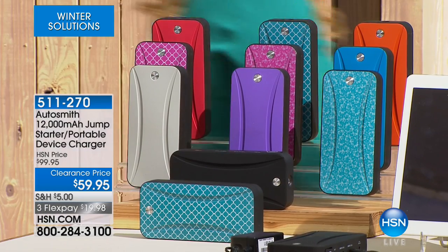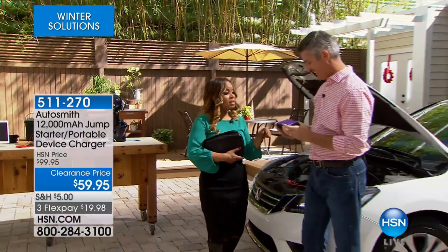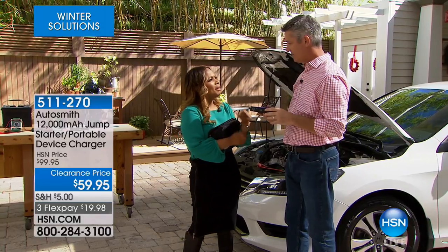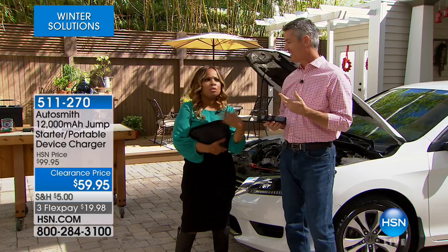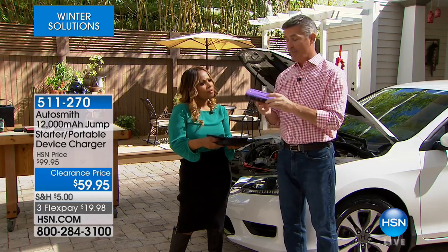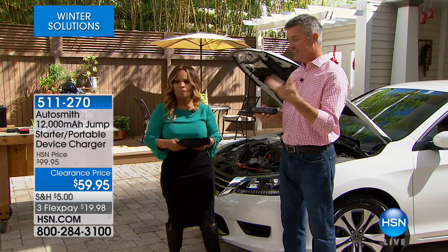I'm going to go over to my pal Pete. Pete, how are you? I really do love this device. One of the things you should know is this is one of the most powerful we ever offer. People have seen these portable packs before, but they only charge your cell phones. Some of them charge your phones multiple times, but this does much more than charging your smart device.